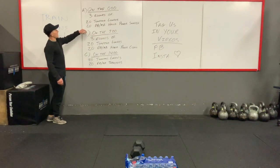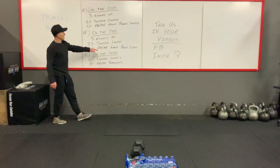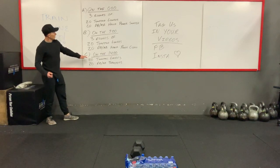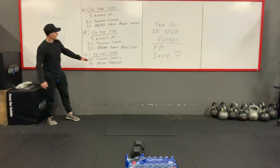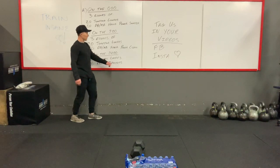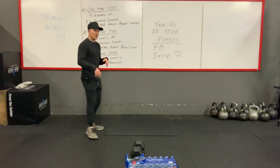Once you're done with that, we will go into three rounds of 20 jumping lunges again, and you'll do 20 dumbbell or kettlebell hang power cleans. And then you'll go into another three rounds — again, it's been the last three days — three rounds of 20 jumping lunges again, and then 20 dumbbell, kettlebell thrusters.